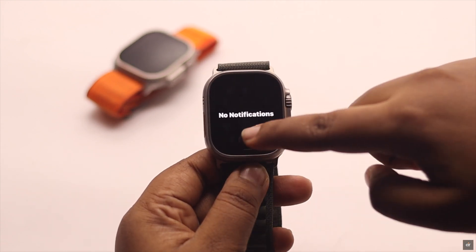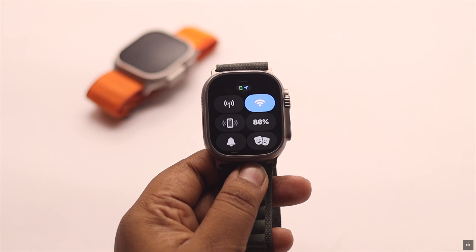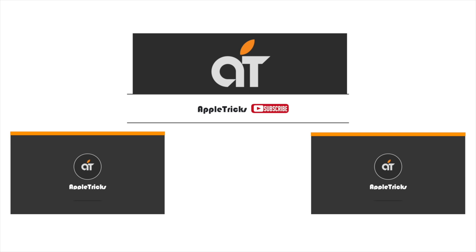These are the ways you can easily fix Apple Watch not swiping up or down. If you have any query regarding the topic, let us know in the comment below and always stay with our channel.